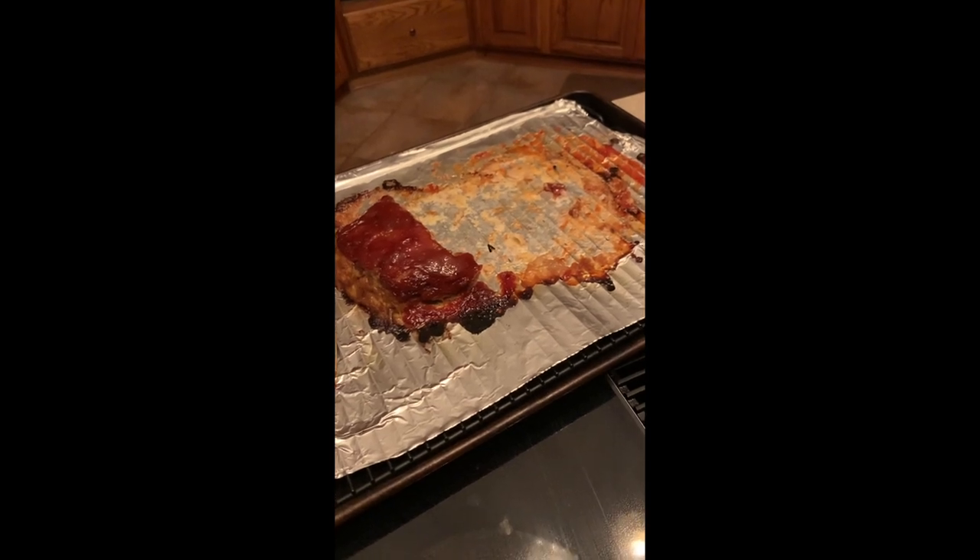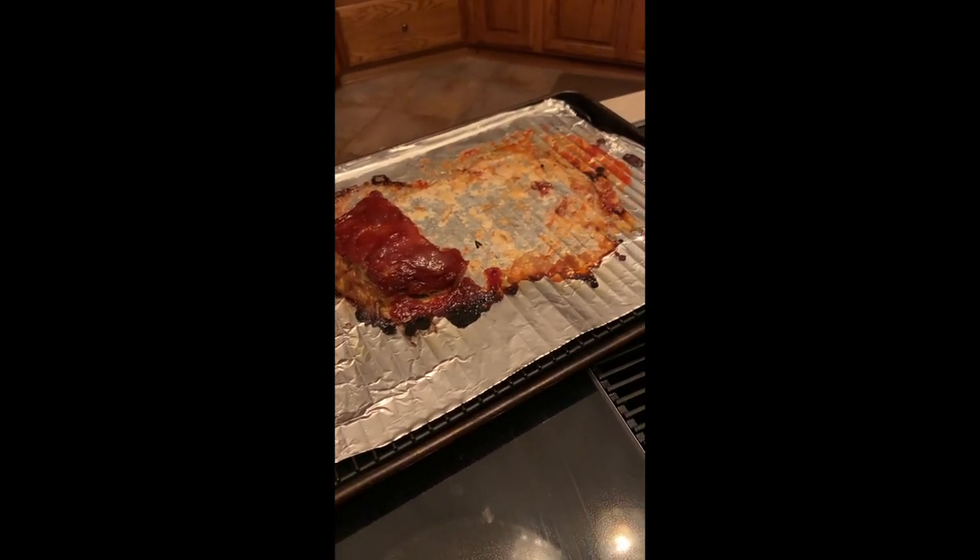This is about 10 minutes later. Perhaps I should have made both loaves.